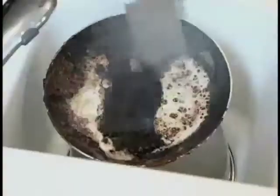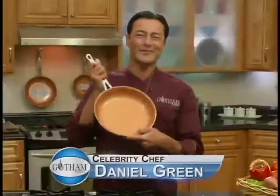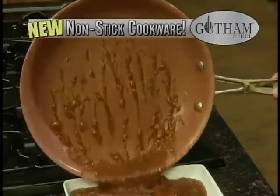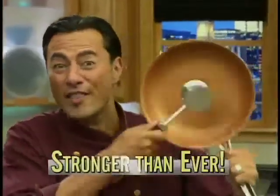Tired of food sticking to the pan? You try to scrape it and then you scratch it — you may as well trash it. Not anymore. Hi, Chef Daniel Green here with Gotham Steel, the newest technology in nonstick cookware made with ceramic and super strong titanium. Stronger than ever before.